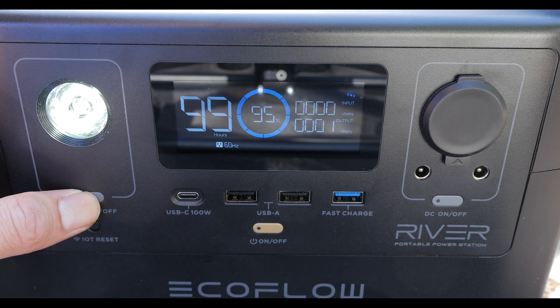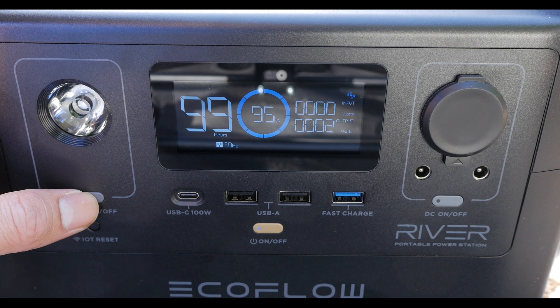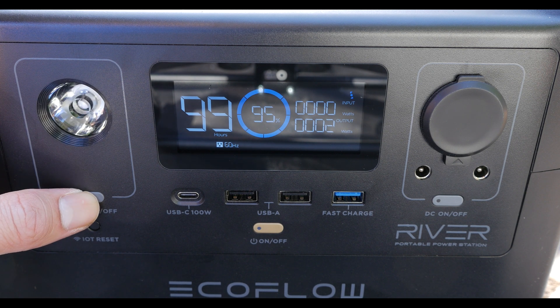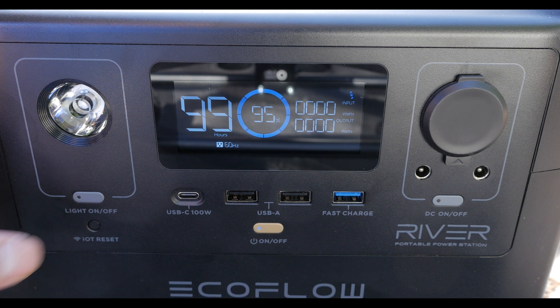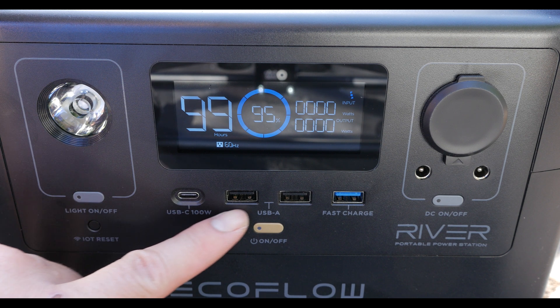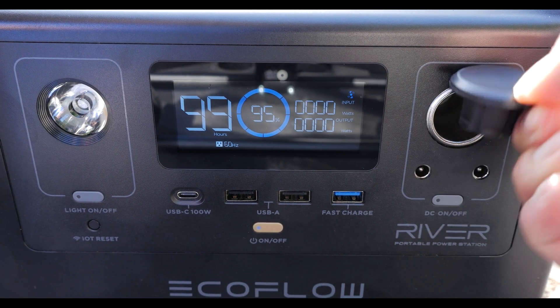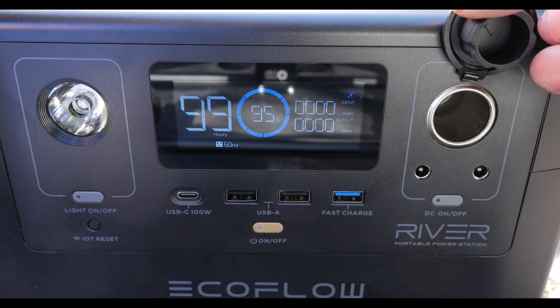The light on the face is adequate for a work light. It has a low, high, and SOS mode. The front of the unit also has multiple USB ports including a USB-C and a fast charge port. And if you have 12 volt devices, this unit has you covered as well.